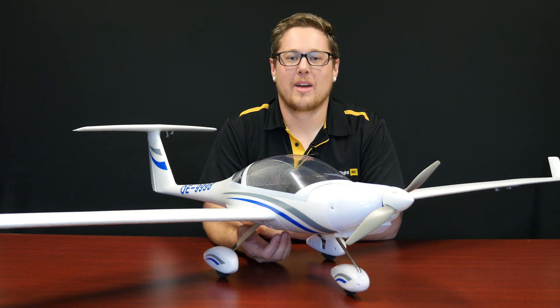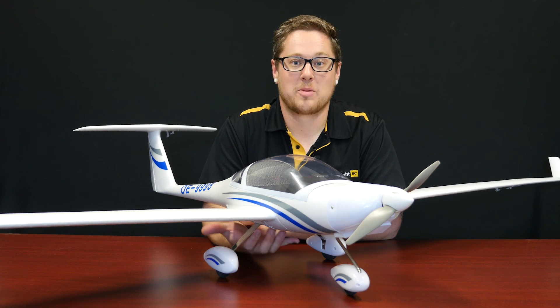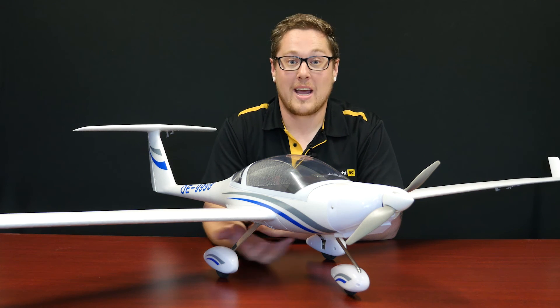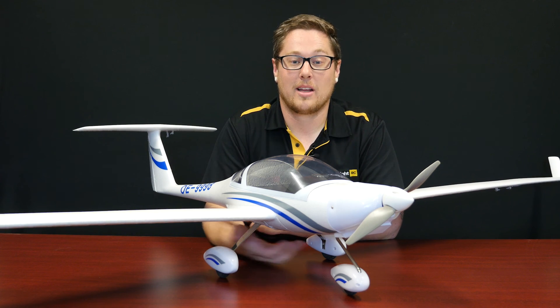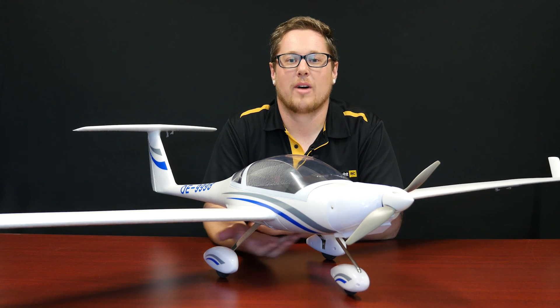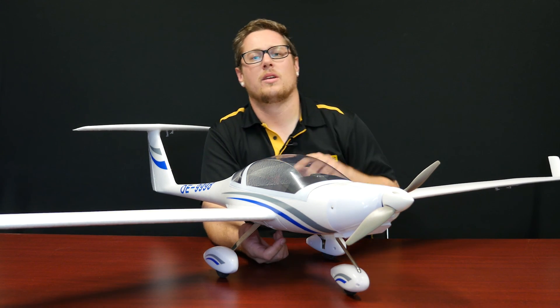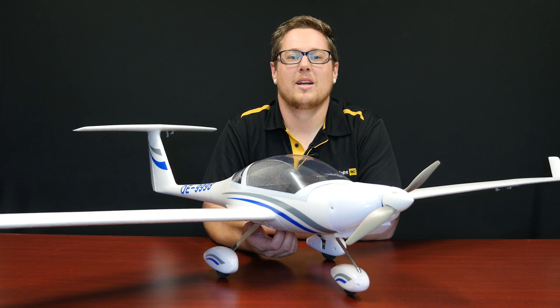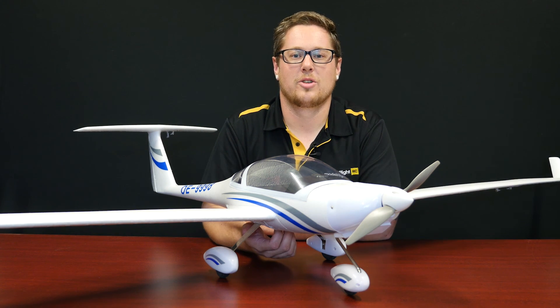Thanks guys for joining us again for another weekly update video. I hope you've liked the products we've had time to show you today, including that Nano QX flying near my head. If you want to check out any information on the products, please check the link below. If you've liked this video, give us a like, a share, subscribe, and keep an eye out for the flight video we're going to do on the SuperDiamond — that should be a good one. I'll see you next week, guys. I'm Andrew from Motoflight, thanks for tuning in.